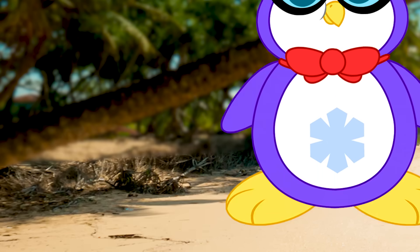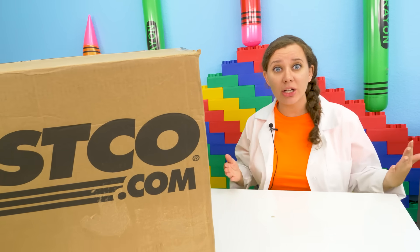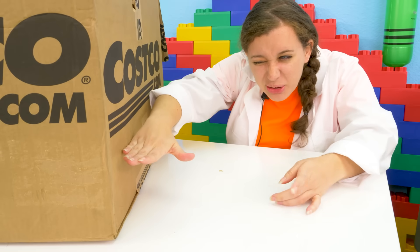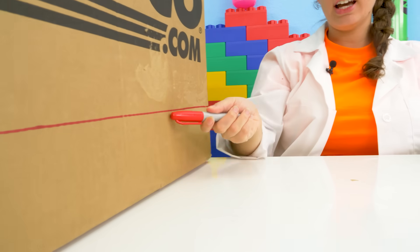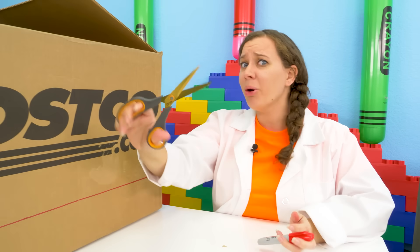Let's go investigate. Whoa, this box is huge and it is going to be the perfect base for our volcano. Peck, where did Peck go? Oh well, let's get started. The first thing we need to do is cut this box down. I finished marking my line where we need to cut — it's about four inches high, which I think is going to be a good height to keep all the lava inside. Now all we need to do is cut.